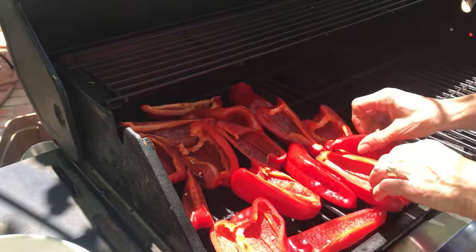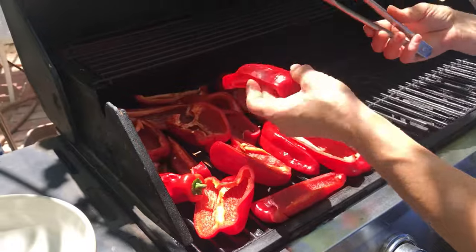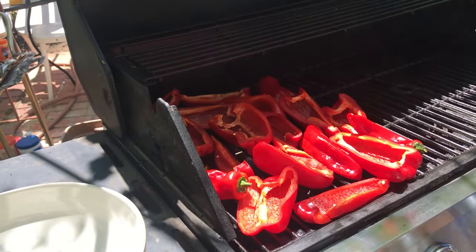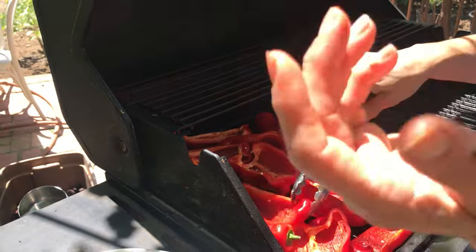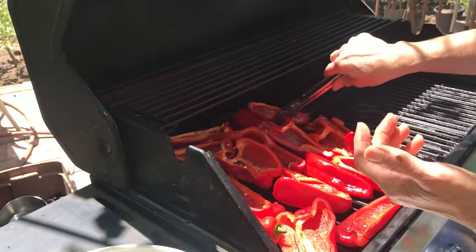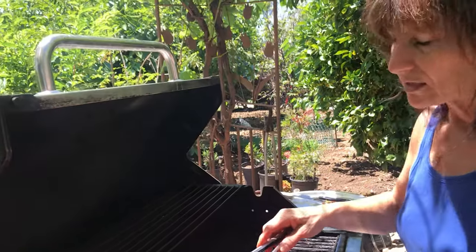We're going to make sure that we pay attention. We don't want them to burn, but we want the skin to get a little bit softer and to be roasted — that good fire taste, the roasting taste, it goes into the skin. You can use this later on in any kind of dish: spaghetti, lasagna, beans, peas, anything you want, or you can just put a slice of cheese on bread with the bell pepper. The taste will be so good.